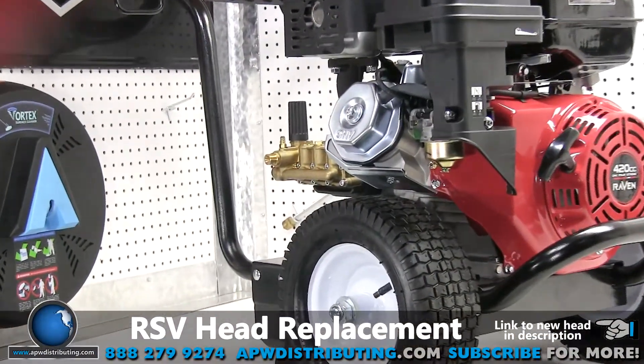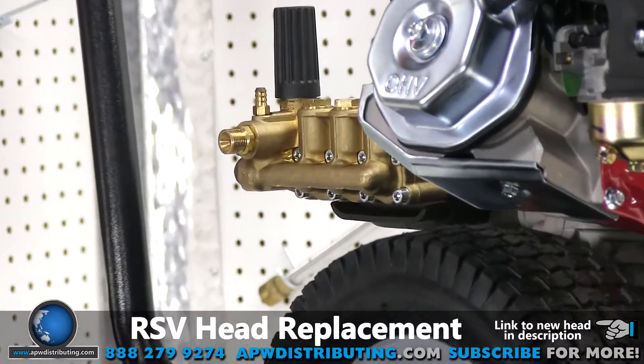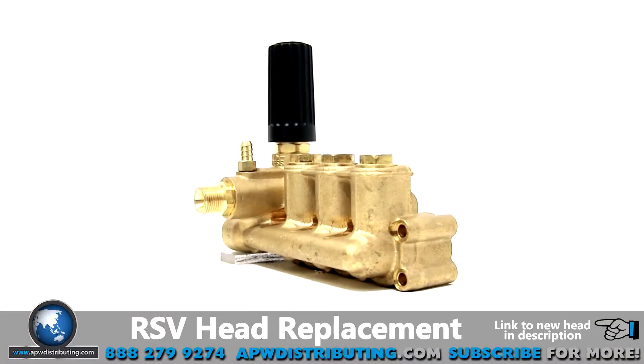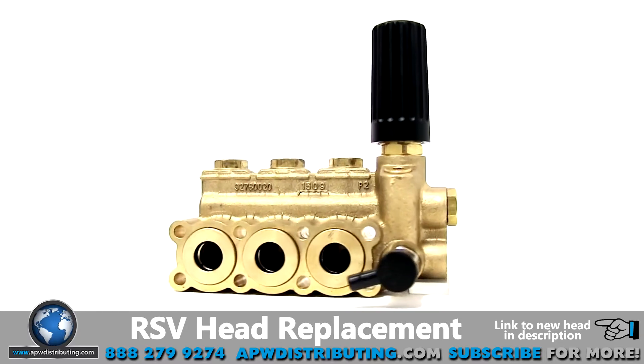Welcome to the APW Repair Center. Today we are going to show you how easy it is to remove your old RSV pump head and replace it with a new head complete with retainers, seals, check valves, unloader, and a built-in easy start.